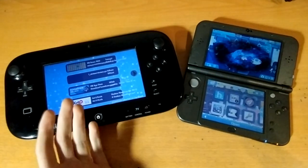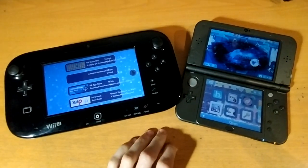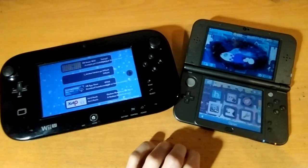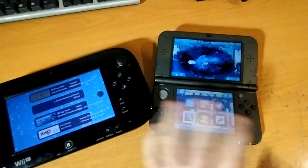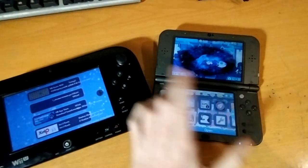Hey folks, so maybe you've got yourself a homebrewed Wii U and a 3DS, and you always wanted to mix them. Well, thanks to a lovely piece of homebrew on the 3DS side called NTR, you can send your DS's screens out onto the network.